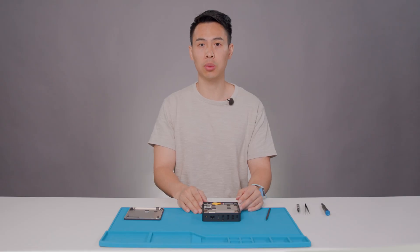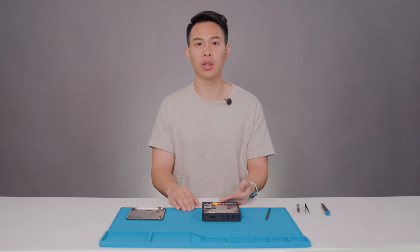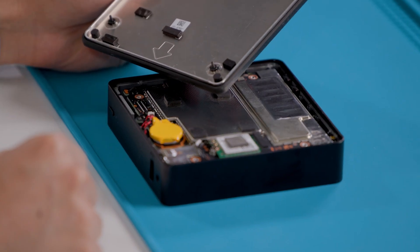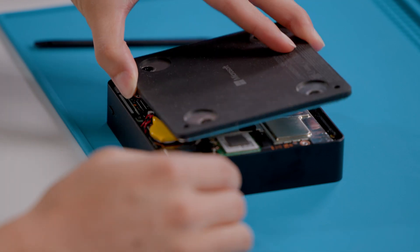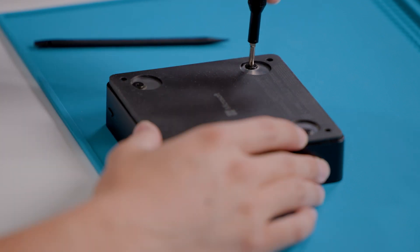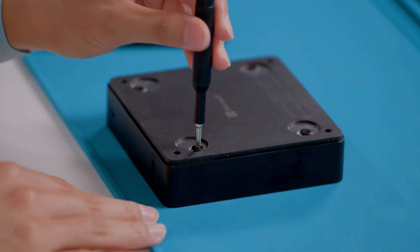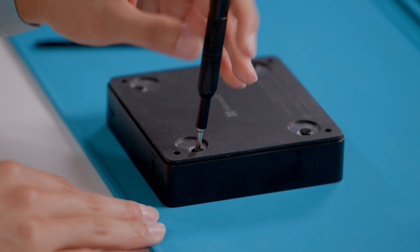Now before installing your reusable bottom plate, ensure the battery cable is routed below the motherboard. Then orient the bottom plate to the device with the arrow pointing towards the power button and the battery, and place your bottom cover gently over the device. With the PH1 Phillips-head screwdriver, tighten the four screws that hold the bottom plate to the device. After the screws are snug, only tighten the screws an additional eighth turn about 45 degrees to avoid stripping the threads.